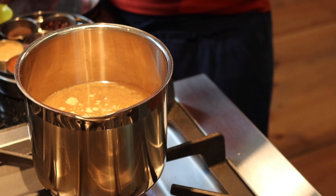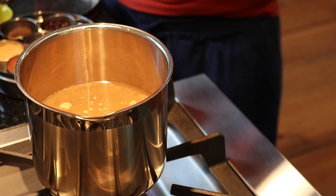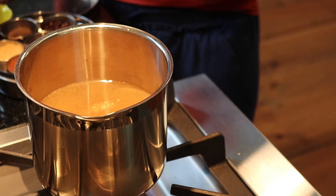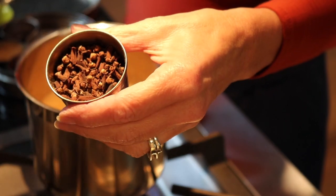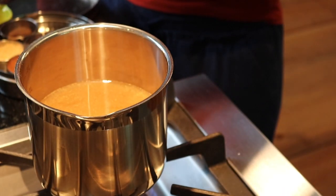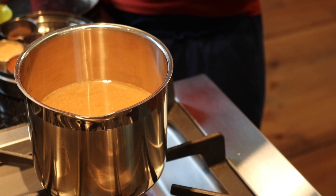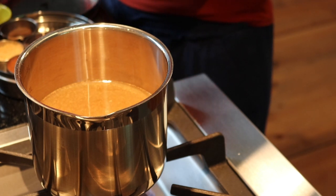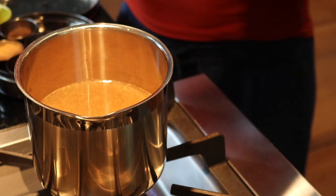Then we're going to put one teaspoon of ground cinnamon, or you can just plop in a couple of cinnamon sticks — which is what I'm going to do. And then we're going to put a half a teaspoon of ground cloves, or one teaspoon of whole cloves. I prefer whole cloves when I can, so I'm going to put one teaspoon of whole cloves in there.